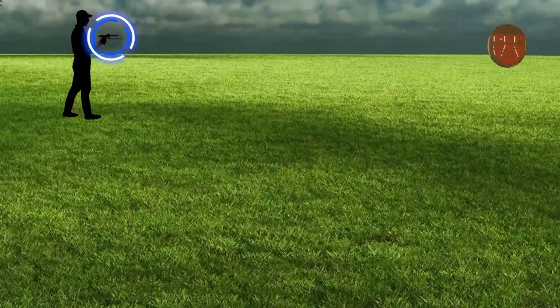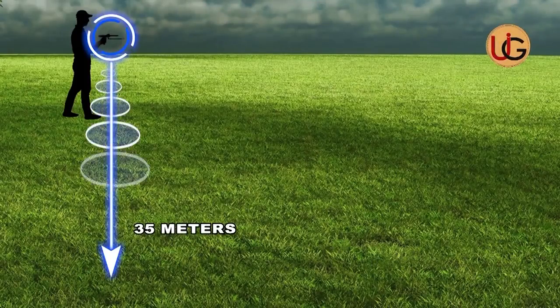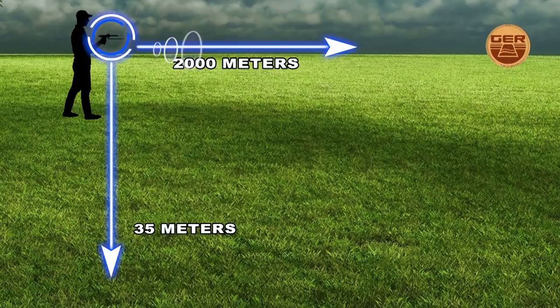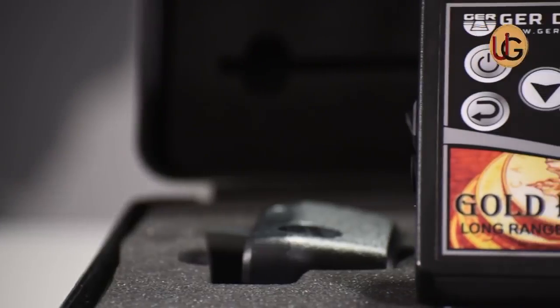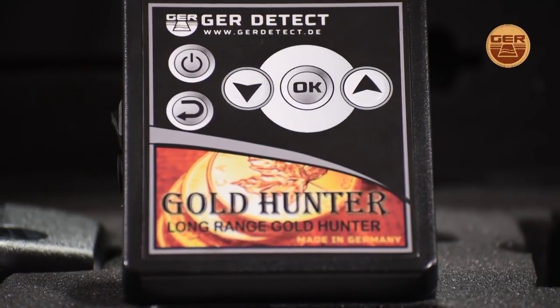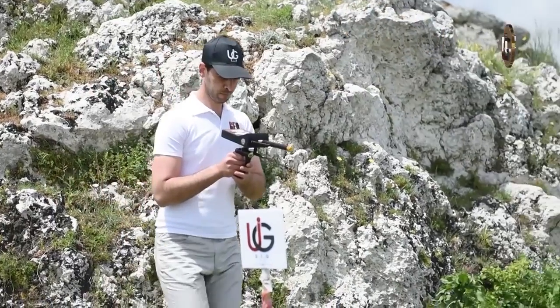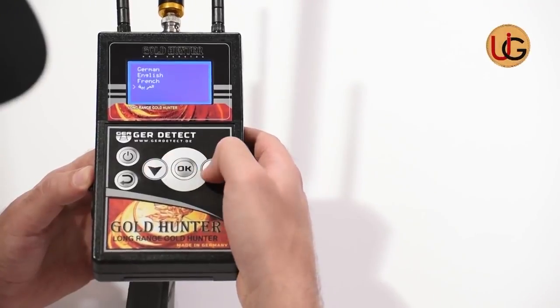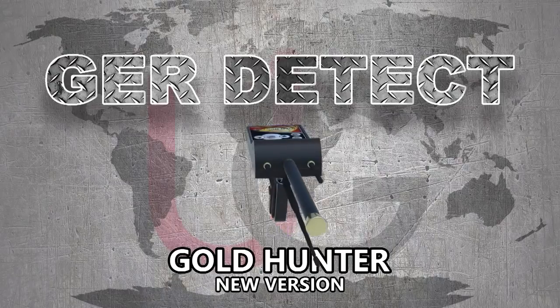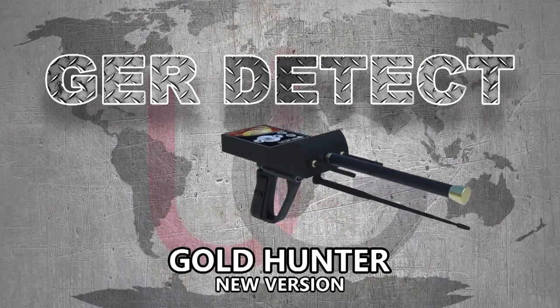Goldhunter can reach 35 meters deep in ground search and can cover 2,000 meters in its front range detection. Goldhunter is one of the best German innovations — a light and easy-to-use device designed to operate in all countries and regions. We wish you all the best in your detection journeys.